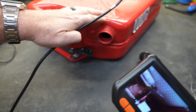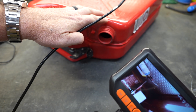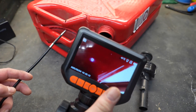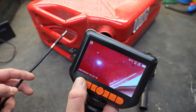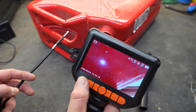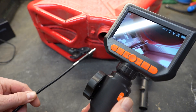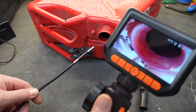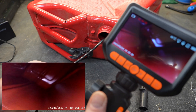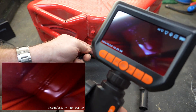A really good test would be to take a look inside this gas can and see if we can find any rust in the bottom of it. Down here on the bottom of the screen, I'm going to press the M button — this is the mode button — and turn it on to video so we can see how well this records. I'm pressing the start button and it is now recording to that memory card.